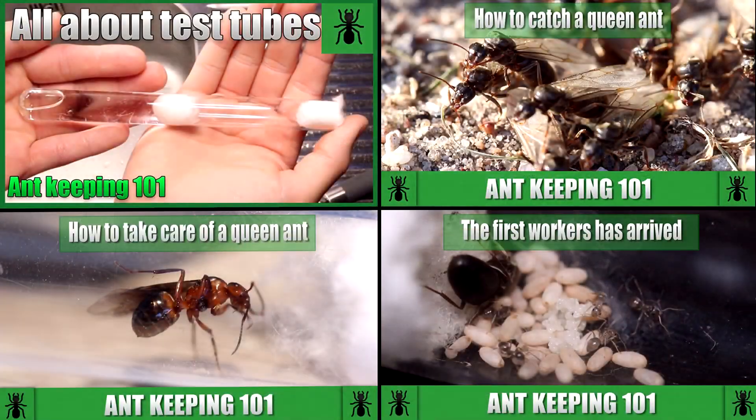Hello everybody and welcome back to Antholopher. Today we are once again taking a look at our little tutorial series where we went from a test tube setup all the way to a beginning colony. I have made a few videos of these already, so be sure to check out the whole tutorial if you want to see a step-by-step guide to how we got this far.